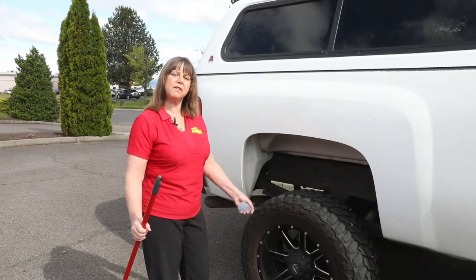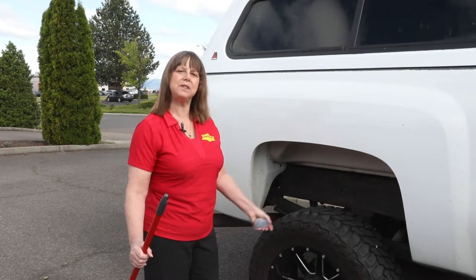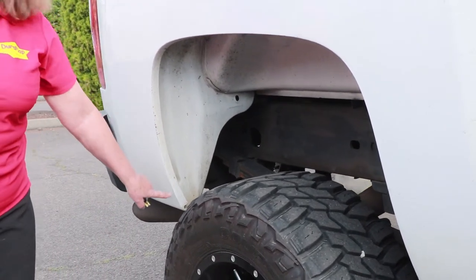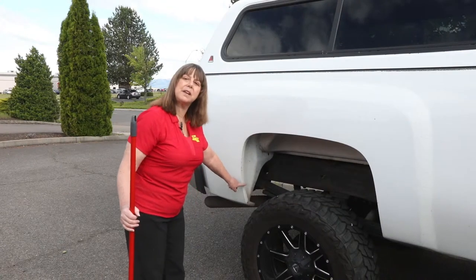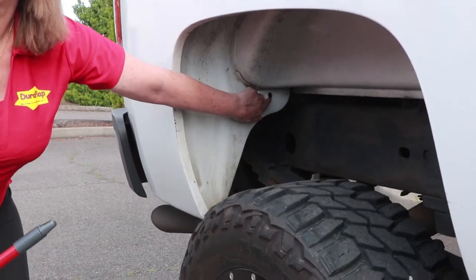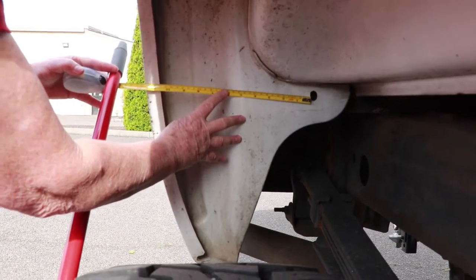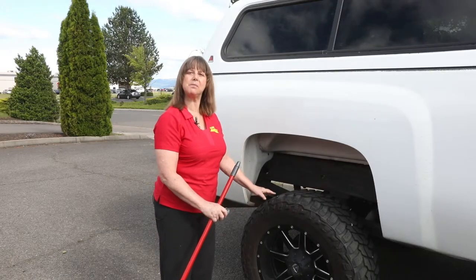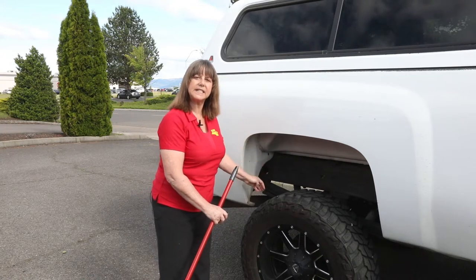Every truck model has different fender wells and therefore has factory holes in different locations — and that can be the tricky part, finding the right factory hole to measure from. Now in the rear of the Chevrolet, if you look, there are no factory holes in the fender well lip. This started with the 2007 model and continues today. So instead of measuring from a hole in the fender well lip, we have to reach all the way inside the fender well and find the factory hole that we will be utilizing for our installation, and measure all the way out from that hole to our same broomstick. This one measures 13 and a quarter inches, so for this mud flap we're going to bring it out 14 and one quarter inches from that factory hole — that way it will be perfectly centered on this tire.